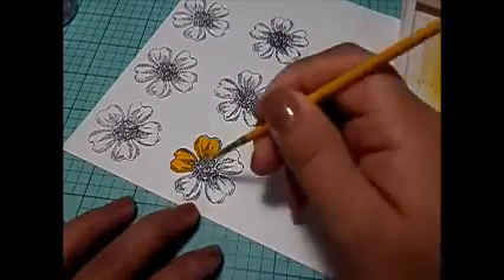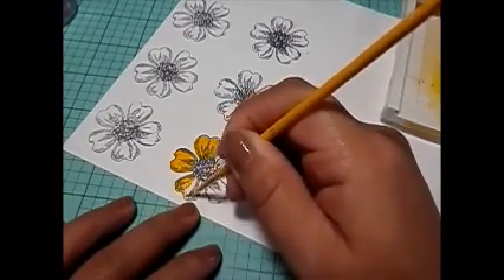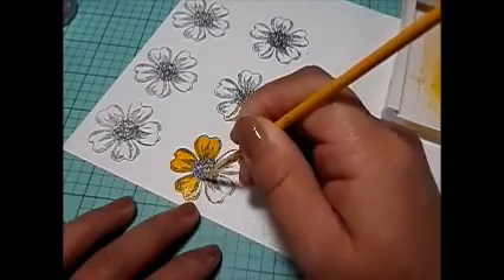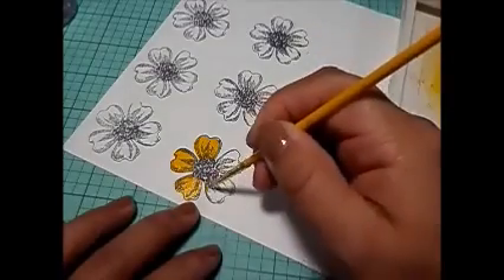It looks really, really pretty — I like the way it looks. After punching out the flower, I start to use a needle right in between the petals to give it dimension.